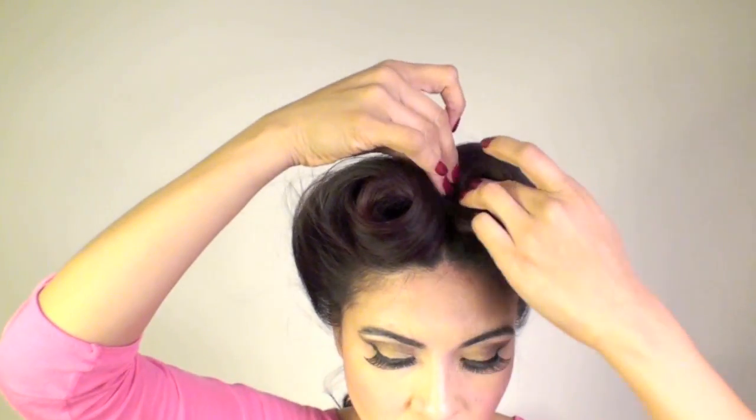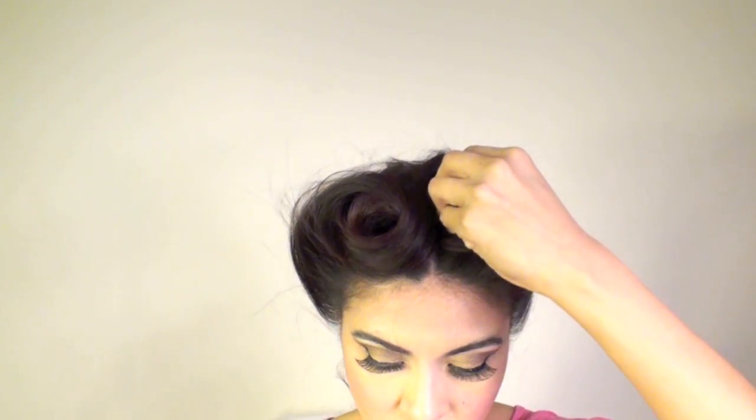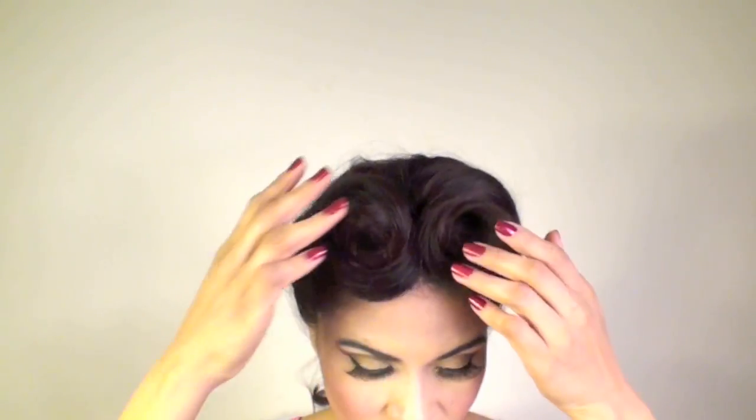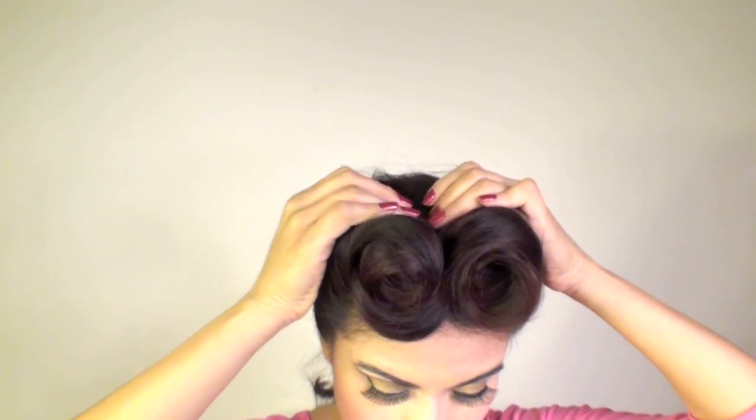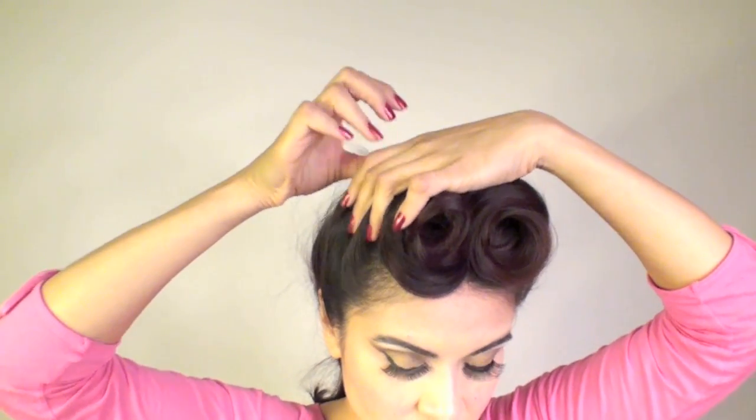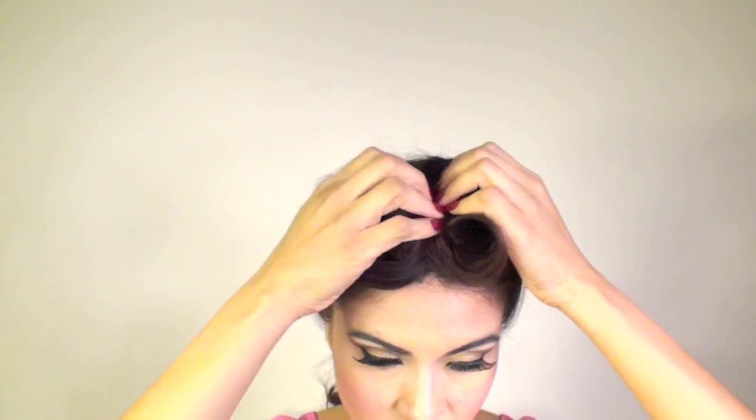But if you have a lot of sagging, then you definitely want to start all over again. Here you can see I just have a little bit of sagging, so I'm going to go ahead and insert a bobby pin in there to hold it in place. Now I have my hair as secure and as symmetrical as I possibly could get it, and I'm just feeling around to make sure everything is nice and secure.